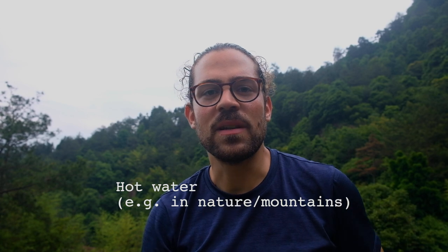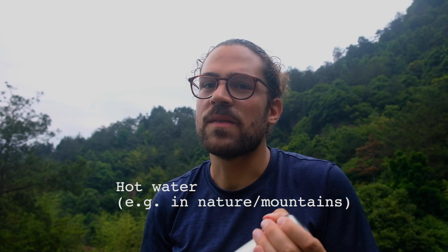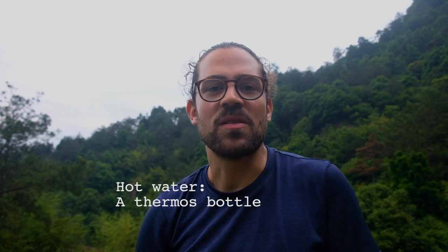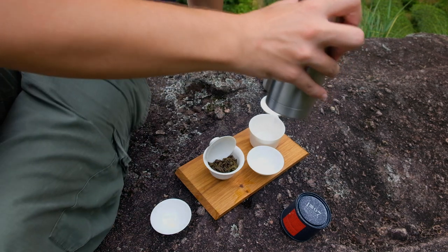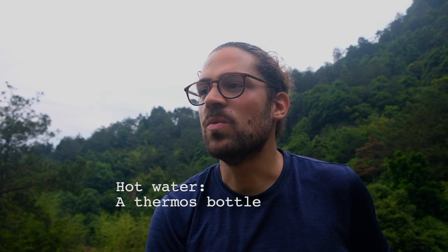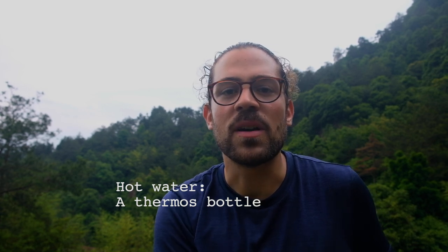I like to use this half-liter thermos — it has a really nice pouring mechanism and insulates water well. After five or six hours it's still quite hot, and after 24 hours it's still warm — maybe not hot enough for an oolong or black tea, but enough for Japanese green tea like sencha in the morning when camping in a tent. It's only half a liter, so if you drink a lot of Gongfu-style oolongs or pu-erh, you'll probably need a bigger option. But I prefer the compact size so I don't have to carry as much weight.